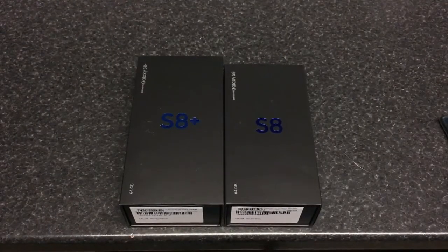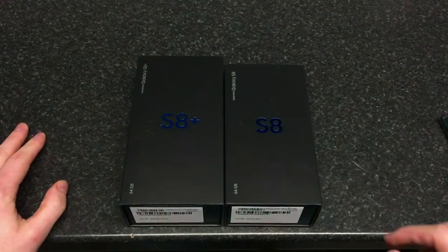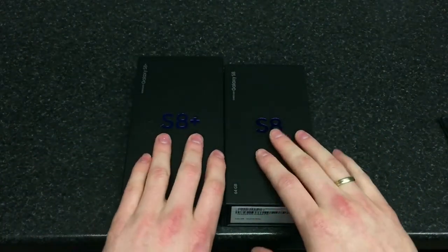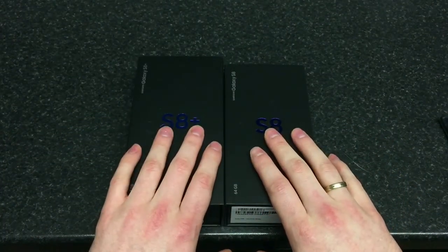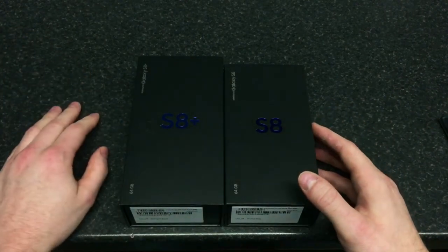Hey guys, welcome to another episode of Quick Expert Reviews. Today we're going to have a quick peek, unboxing and review of the S8 duo — that's the S8 and S8 Plus. I'm going to do it as one video rather than two separate videos, but I'll try to cover as much as possible.